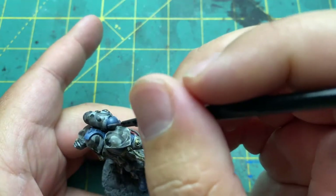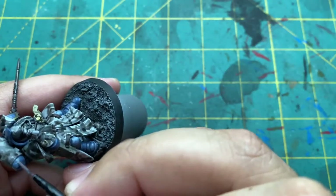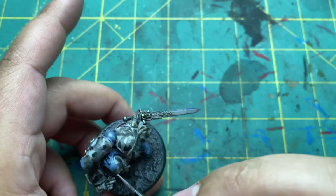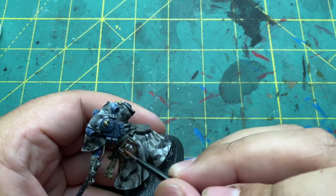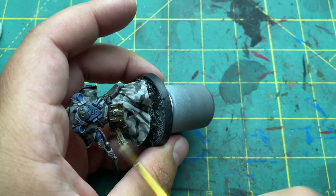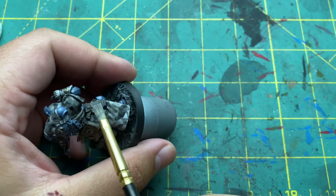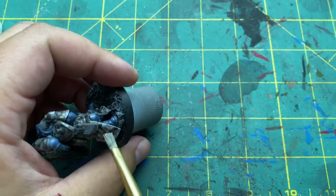As far as highlights are concerned, I went relatively simple. I did Fenrisian Grey on all the blue armor panels, and Skrag Brown on the leather of the book. I did a quick drybrush of Ushabti Bone on top of the parchment just to take away some of the darkness from the wash, and I drybrushed a little bit of Dawnstone on the holster.